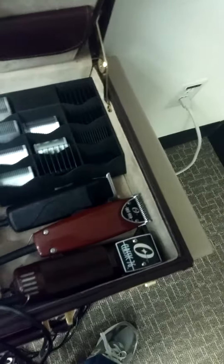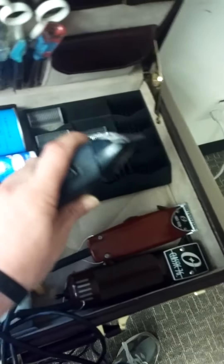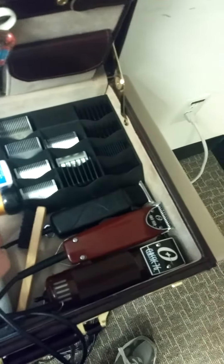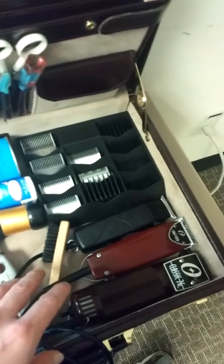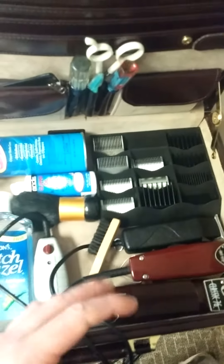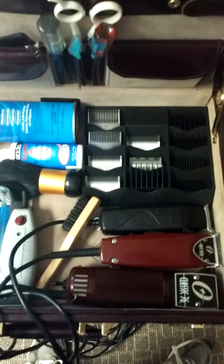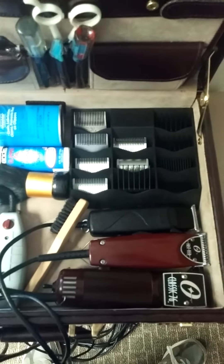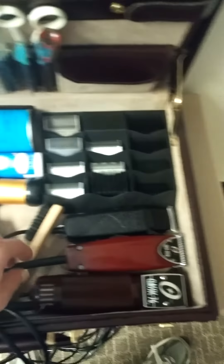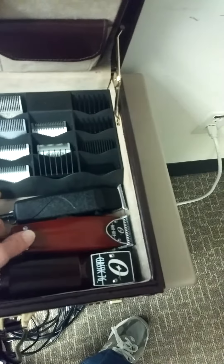I didn't even talk about my clippers. These are the Outliner Twos — I actually like these a lot better out of the box. They cut a lot smoother, they don't get as hot, and they feel more rugged and solid in the hand. You have a little bit more control with the weight. Instead of a real light clipper, you have something heavy, so you can use the weight to get into those close, tight-to-reach places.